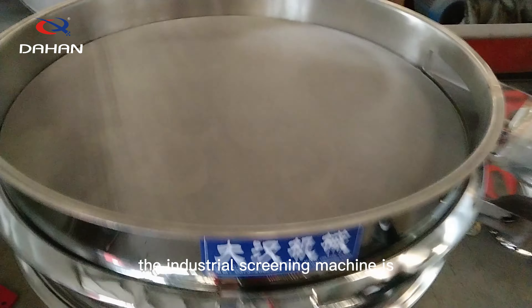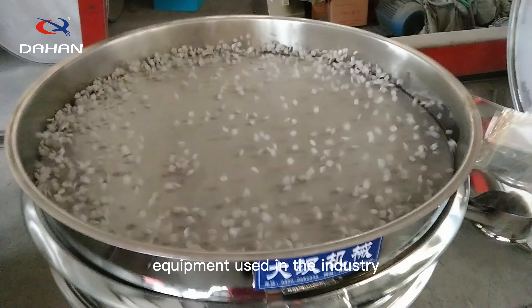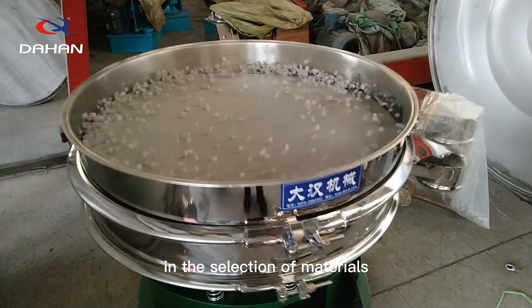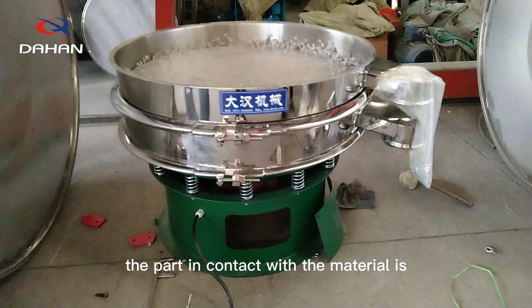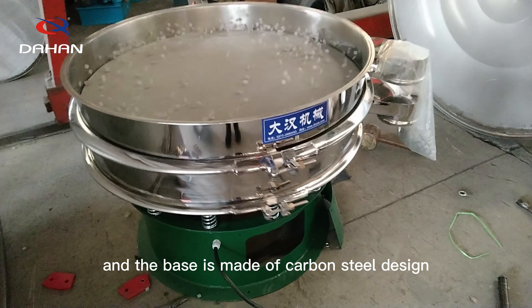As the name suggests, the Industrial Screening Machine is a vibration screening equipment used in the industry. The screening equipment is designed with stainless steel and carbon steel in the selection of materials. The part in contact with the material is designed with stainless steel and the base is made of carbon steel design.